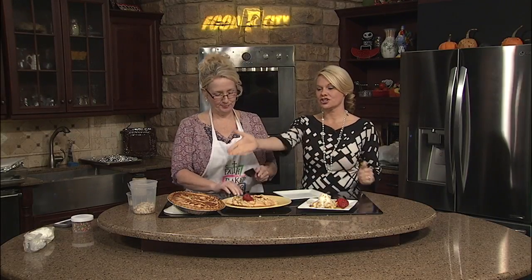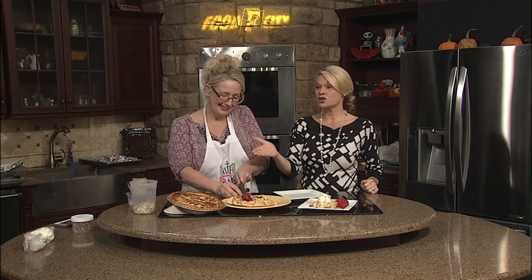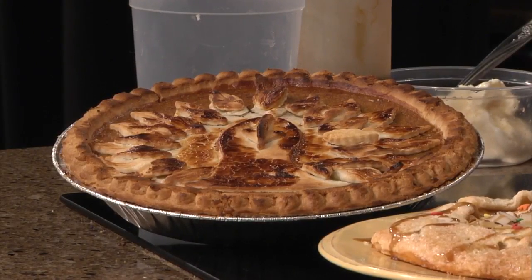We are wrapping things up with Shona here in the kitchen. Look at the beautiful artwork on that pumpkin pie. That turkey is so good. And we found out for those of you that were interested — it's a waddle? Waddle.